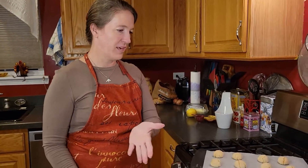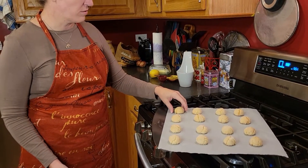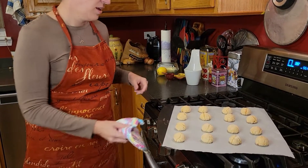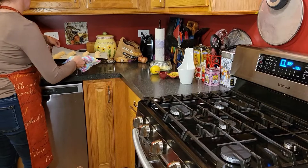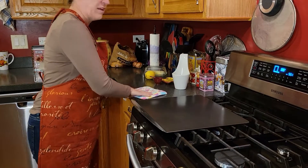So these have baked for the 25 minutes and it said to go until they're golden brown at the bottom. You can see they are indeed golden brown at the bottom. So now we are going to put them on a wire rack so they can finish cooling. We're going to sample those and we'll see final plating.